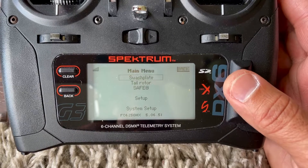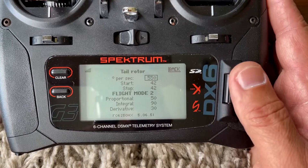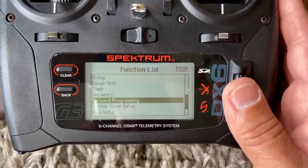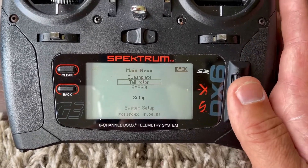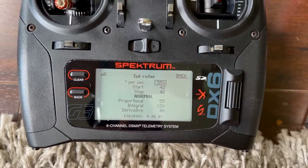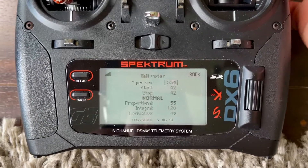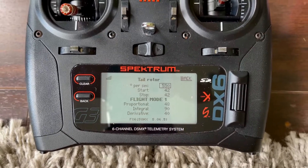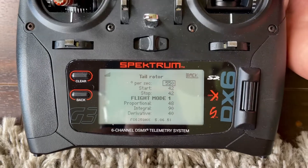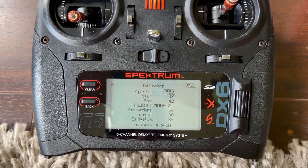Tail rotor A, normal — those are my settings. Look, it disconnected — it likes to do this sometimes, you gotta go back to it. Hold mode, normal mode — those are my settings for the tail rotor. Check them out, pause if you need to. Here is stunt one — go ahead and copy those if you need to. Stunt two — these are the settings I have for my helicopter.